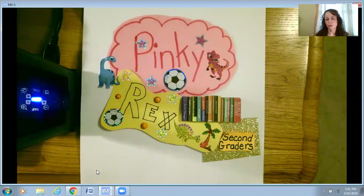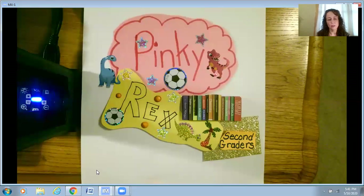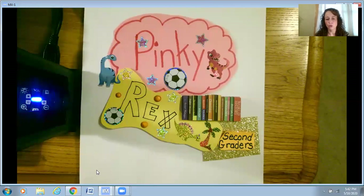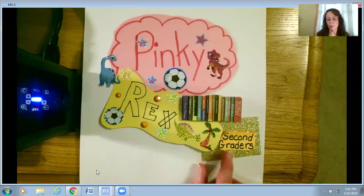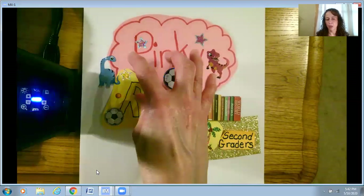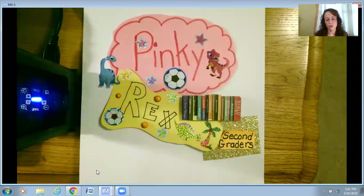I even wrote their names in their favorite colors — Pinky's favorite color is pink and Rex's favorite color is yellow. We know they go to the same elementary school and they're in the same grade and class. From my scrapbooking material I found some cardboard pieces shaped like books, so that could represent that they go to school together. I also found some neat shiny scrapbooking paper that I cut and put on. I'm really trying to bunch all the things together, because that's what a collage is — you put a lot of material together.